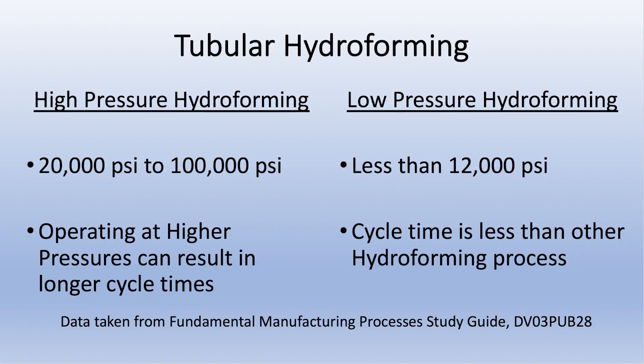Tubular forming can be broken into two subset categories: low pressure hydroforming and high pressure hydroforming. Low pressure hydroforming is anything less than 12,000 psi, whereas high pressure hydroforming ranges from 20,000 psi to 100,000 psi.